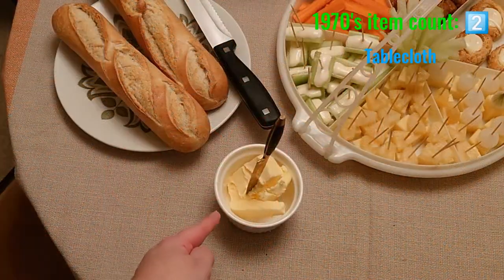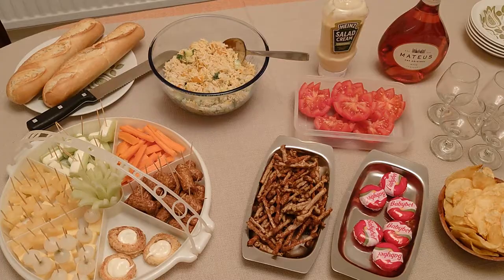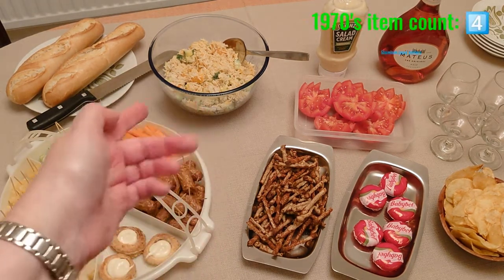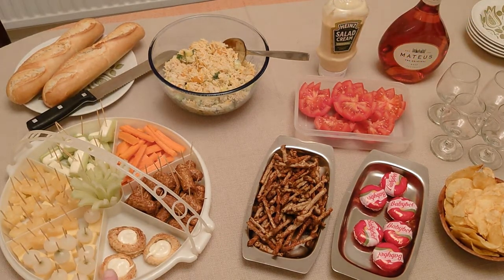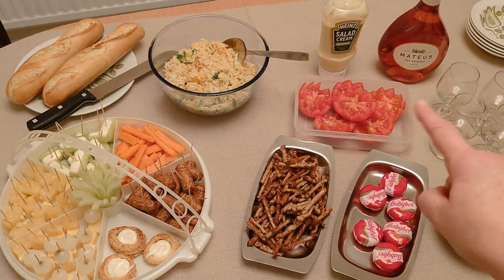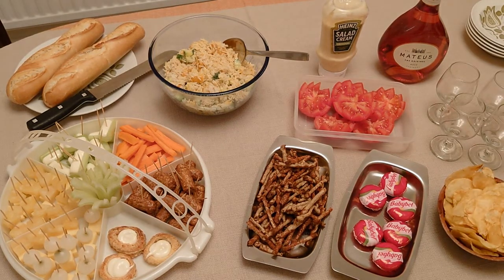We didn't have spreadable butter in those days, so we've got real hard butter. Here's my spread for the buffet: French baguettes, my curried rice, my party Susan with lots of things on sticks, some Twiglets, Babybels, some crisps, my flower tomatoes, some salad cream — and who could forget the Mateus Rosé that we used to have.